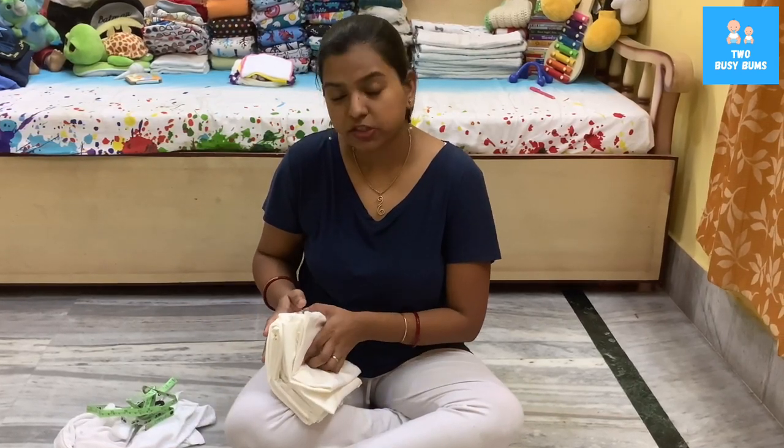I hope this video was helpful for you. If you are not subscribed to our channel yet, go ahead and subscribe so you can see all the other DIY videos coming up on the channel soon. Follow us on our social media — till our next video, love your babies!